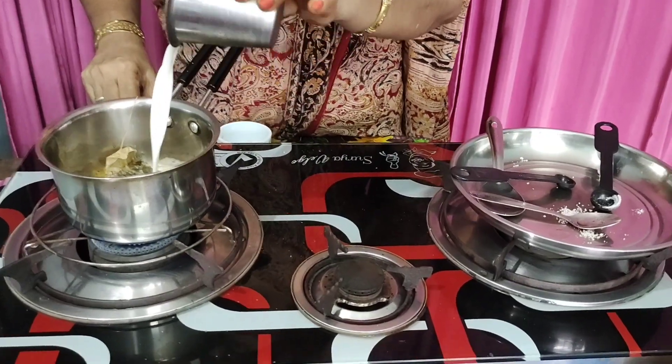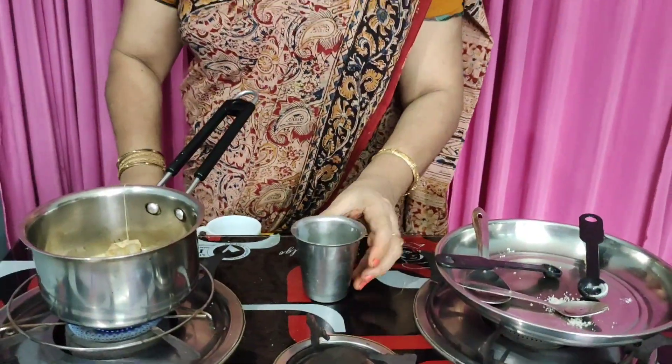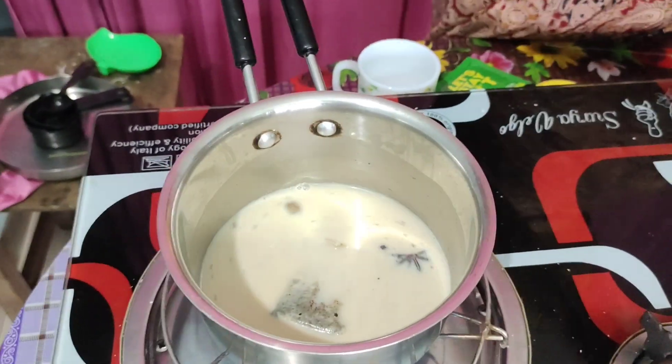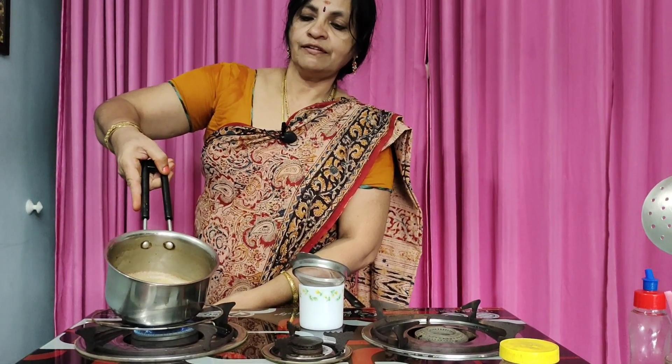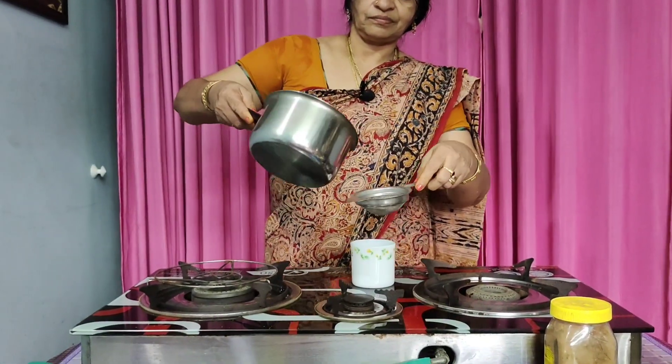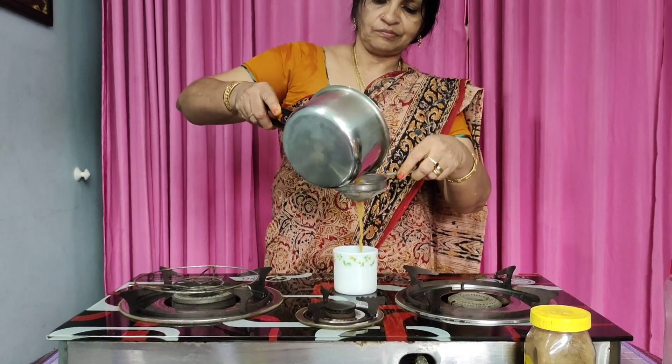We will soothe it. Now we have to prepare the Kashmiri Chai and make it ready.